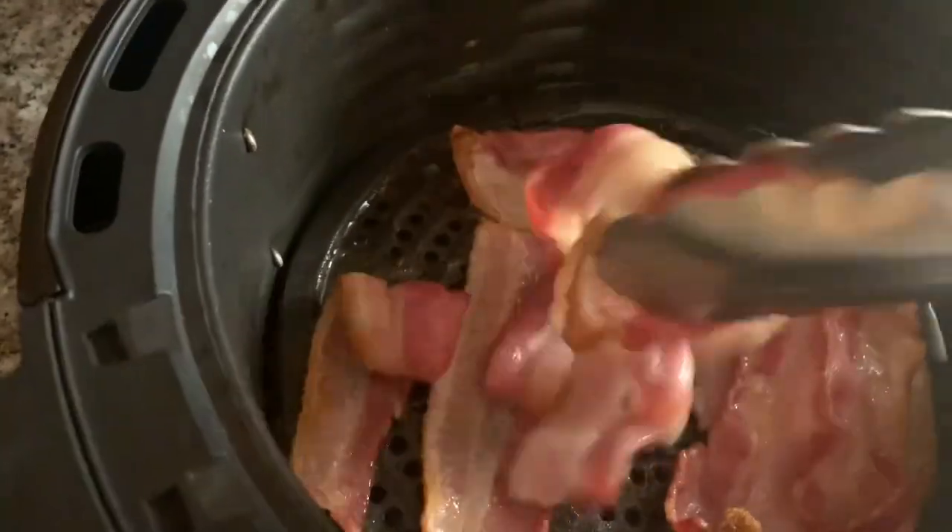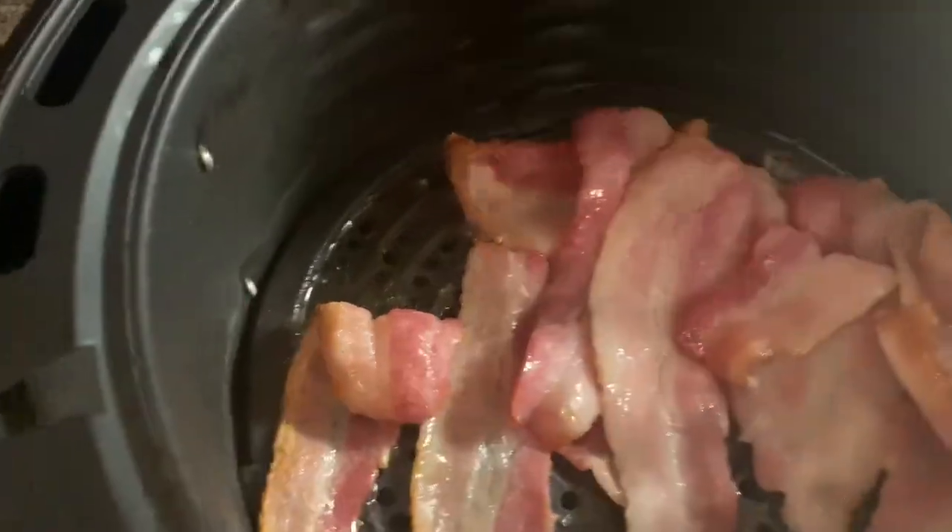After about three minutes, turn the bacon over and put it back in.